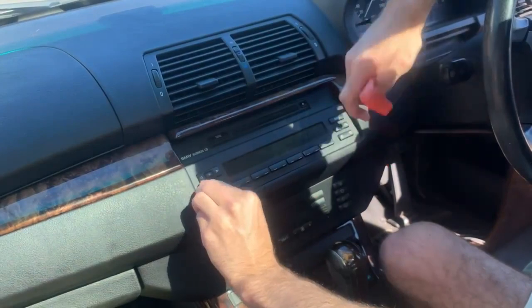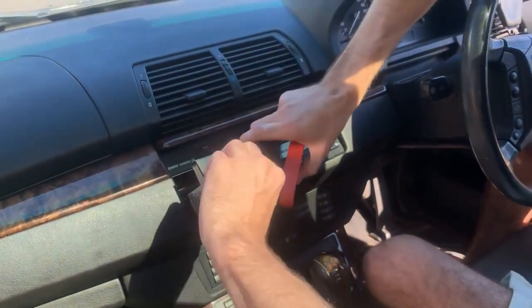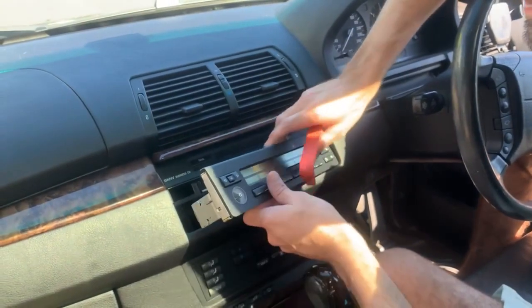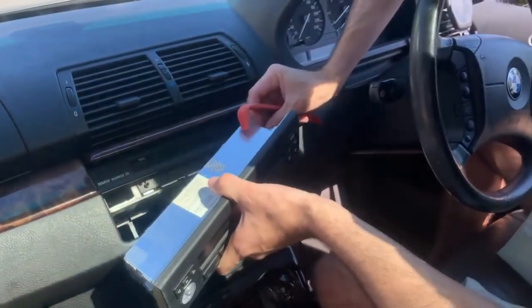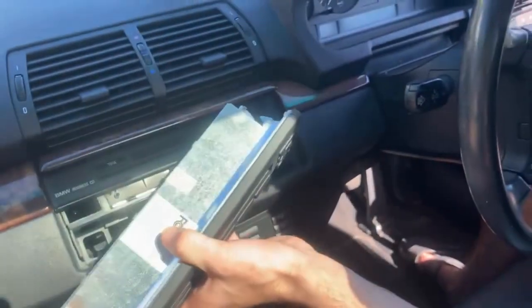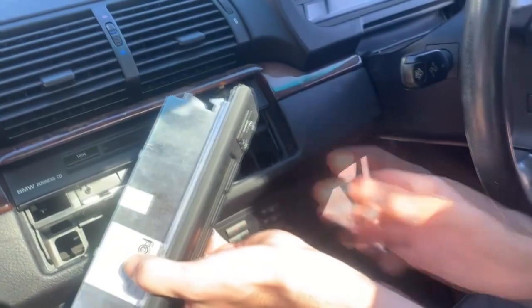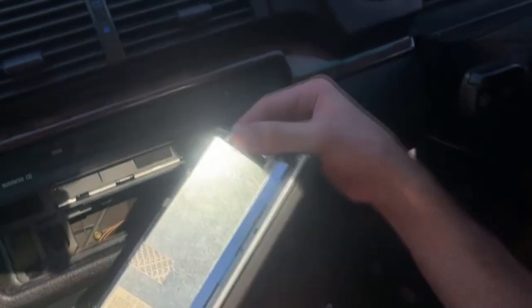What we'll do first is we'll open that up — that's a lot easier. So now we have a clip on the side, very similar to the AC clips on the E90. This one is as simple as pulling it down and flicking it over — traditional BMW clip — and now that's out of the way.